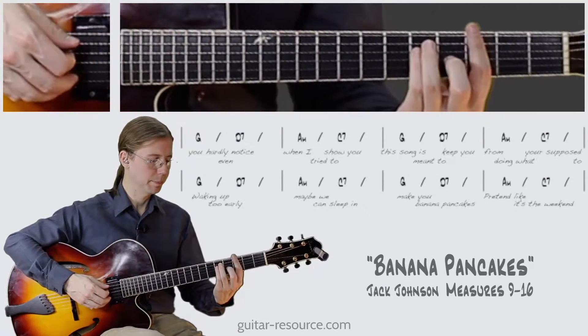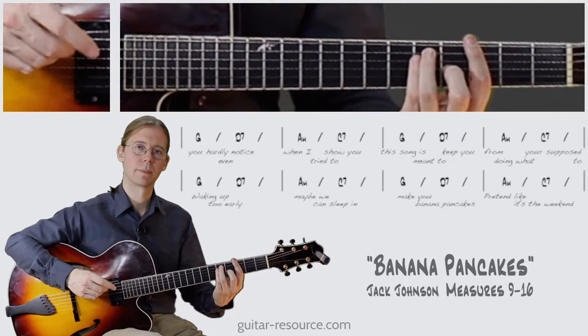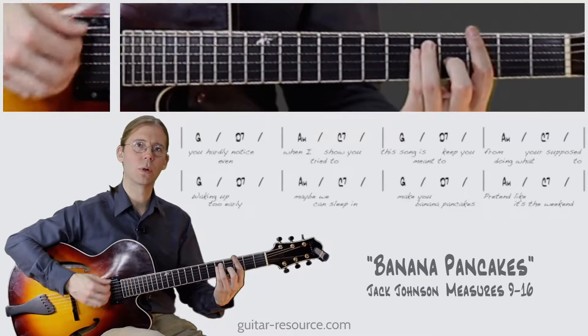So let's try it out. One, two, three, four.